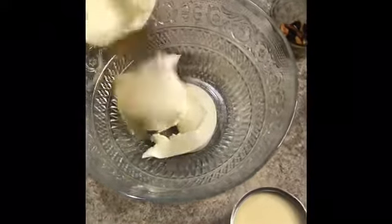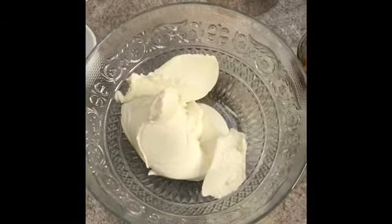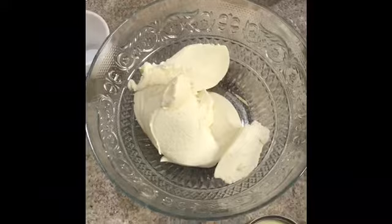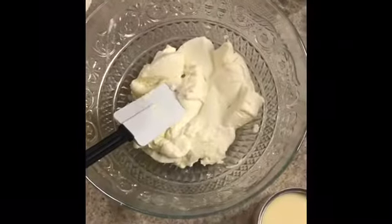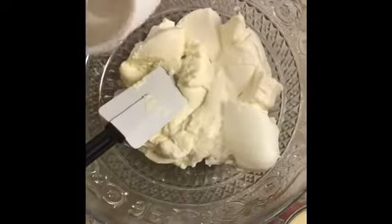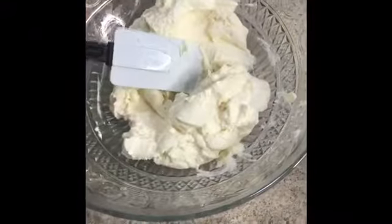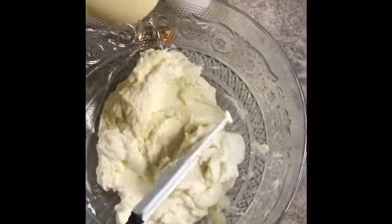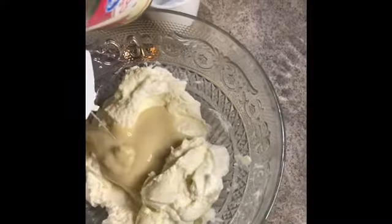You have to stir it up. I'm going to put a little bit of yogurt — one spoon of yogurt in here. Then half a tin of condensed milk. I don't like too much because the milk is going to be sweet, so this amount is going to be okay for me.